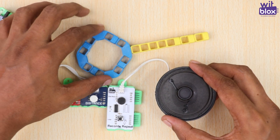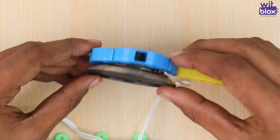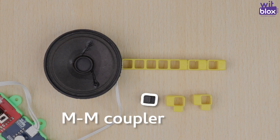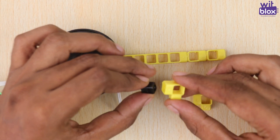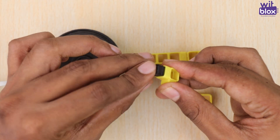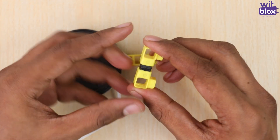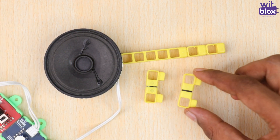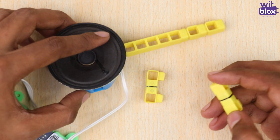Now, we place the speaker over here. To secure the speaker, take two one-hole elbows and a male-to-male coupler and join them as shown. Repeat the step to create one more similar part. Now attach both of them as shown.